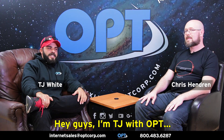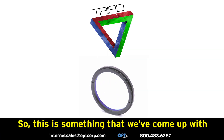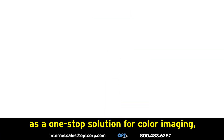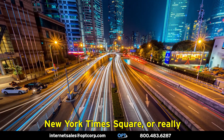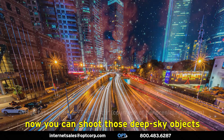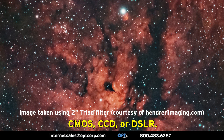I'm TJ with OPT and I'm Chris with OPT, and we are here to introduce OPT's exclusive Triad filter. This is something we've come up with as a one-stop solution for color imaging pretty much anywhere, regardless of light pollution conditions — whether you're in downtown Oceanside, New York, Times Square, or really anywhere that has significant light pollution. Now you can shoot deep sky objects with your one-shot color camera, CMOS, CCD, or DSLR.